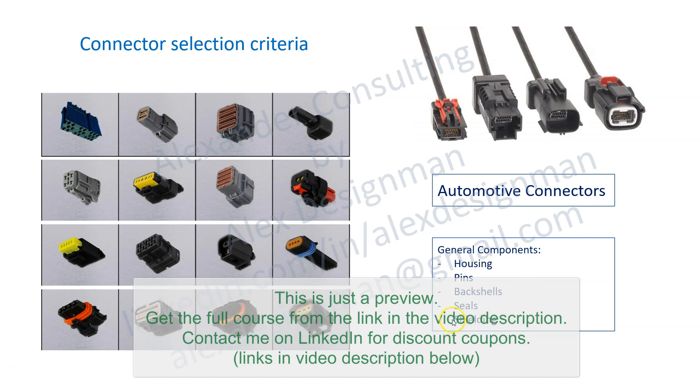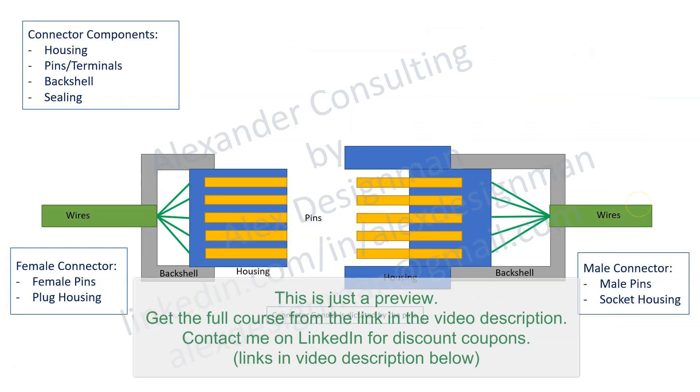Some connectors may also have shielding — a metal housing on top that protects the connector from electromagnetic interference or any kind of interference. Here is a diagram showing connector components and how they are organized.